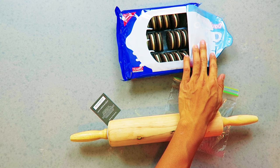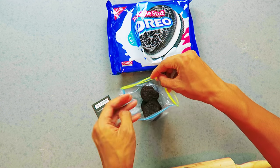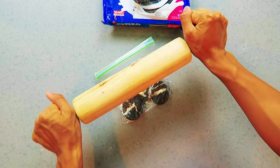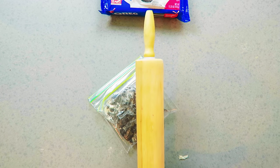Now you want to take an Oreo, take a bite of it, put it back in — grab two Oreos, put them in a ziploc bag, and then mash them up. Now that's nice and mashed. I actually had a whole side — put it in another ziploc bag.